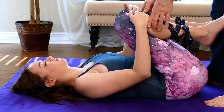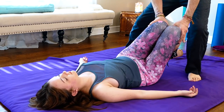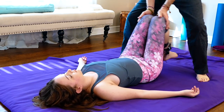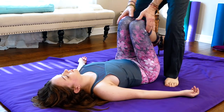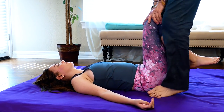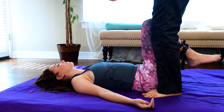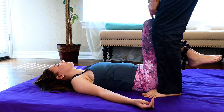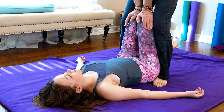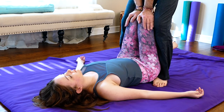Coming out of that now, I add just a little motion to help loosen the hips up a little — one way and then the other. I position so her legs are pretty much straight up and down, supporting them with my legs on either side. This frees my hands up to place the palms right on her knees, and I just lean down a little bit. She should feel that in her sacrum and hips — this really helps open up the hip joints.